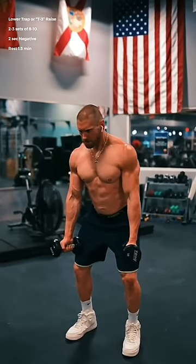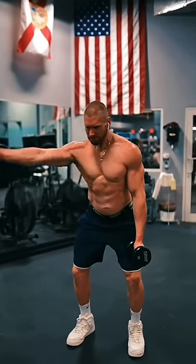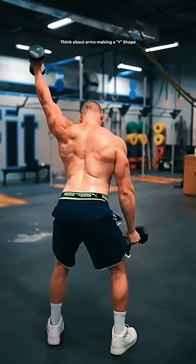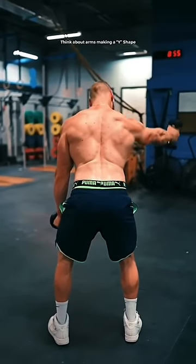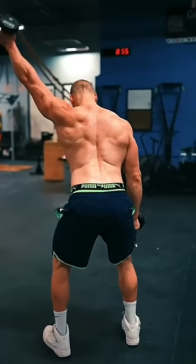Next, the lower trap raise. One of the best things that you could ever do for your shoulder health and posture. Keep your shoulders held back and down and your arms straight. Imagine that you're pulling your arm up from the middle of your back all the way to the top, carefully controlling it back down to the bottom.